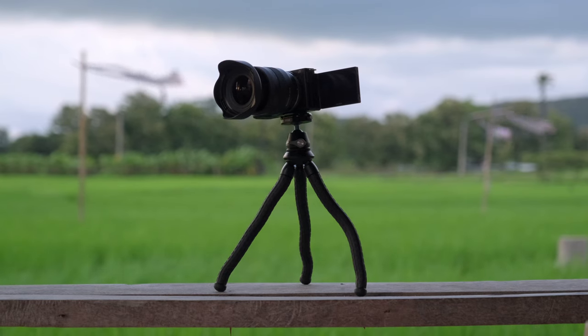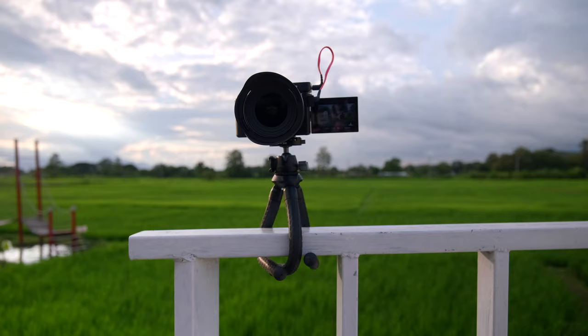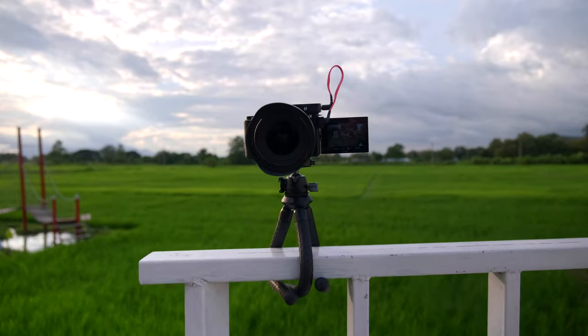Ulanzi just sent me this vlogging tripod for a video review. It's the Ulanzi MT36. It's very compact and lightweight. It can hold up to three kilograms and you can wrap it around pretty much anything you want. Let's see if it's worth buying this tripod or not.